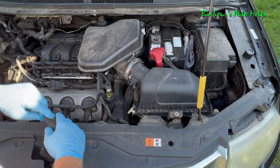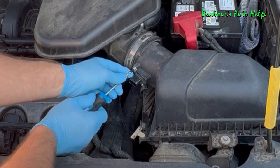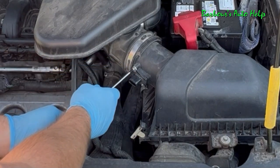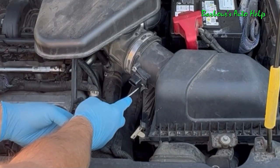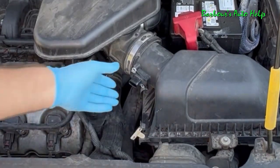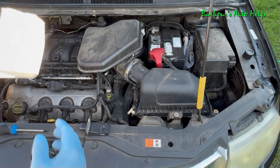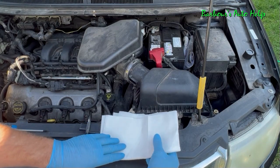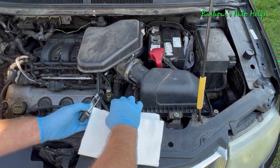Then take your T20 Torx driver and remove the screws that hold the sensor in. Place them in a safe place once they're out, and then remove your mass airflow sensor. Now that we have our sensor out, we can go about cleaning it. Go ahead and place your paper towels underneath where you're going to be cleaning.